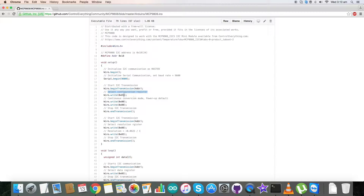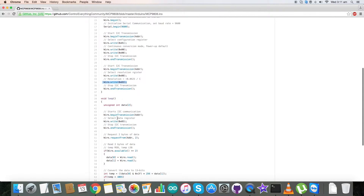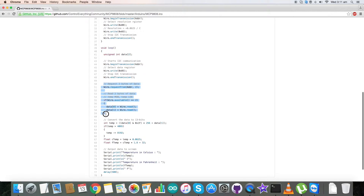In the void setup function we have initialized serial communication with baud rate equal to 9600. In the writing section we have selected the configuration register having address 0x01 and have selected continuous conversion mode and power-up default mode for 0x00 and 0x00 respectively. We have also selected the resolution register at 0x08, and resolution is set to plus 0.0625 degrees Celsius — the command for this is 0x03.